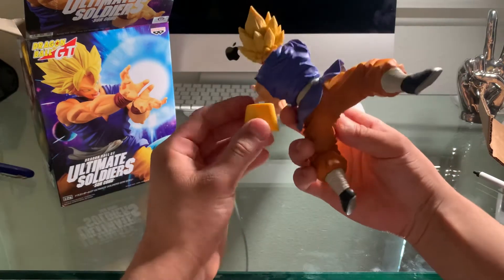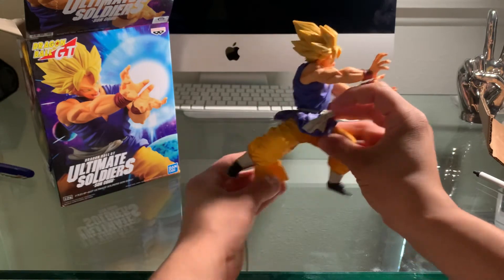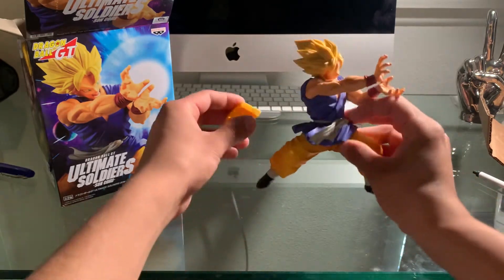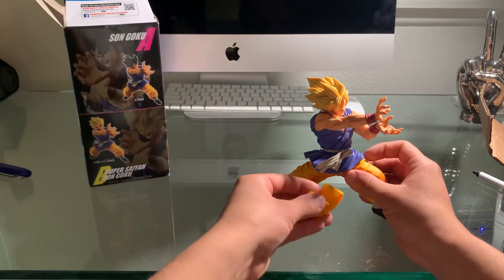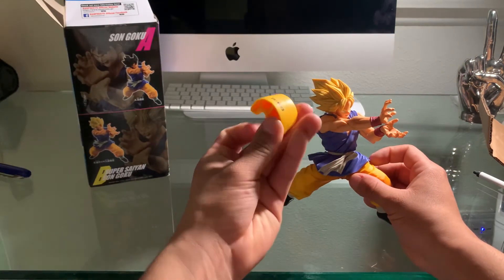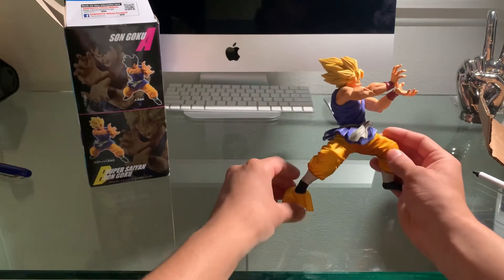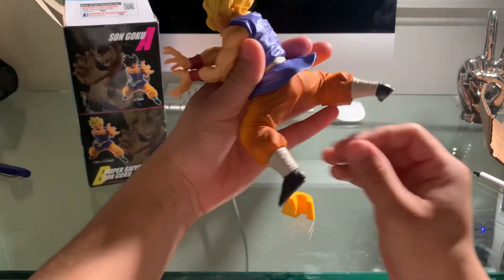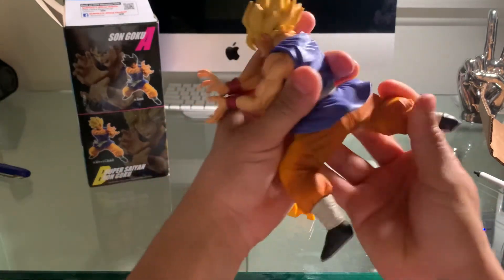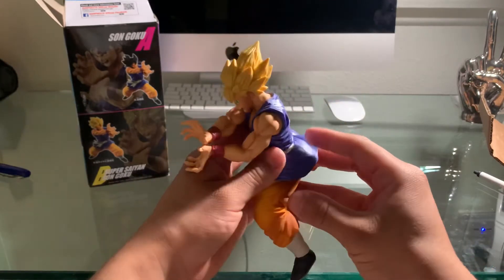I do not know where this goes. Honestly, I really don't. Where would this go? I'm so new to this. It's like a stand, but where would I put it? Honestly don't know where I would put it, but pretty cool figure, guys.